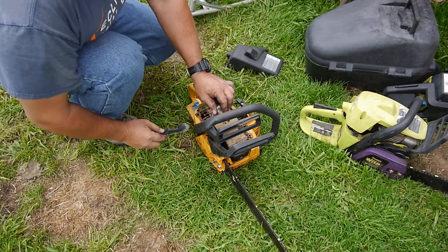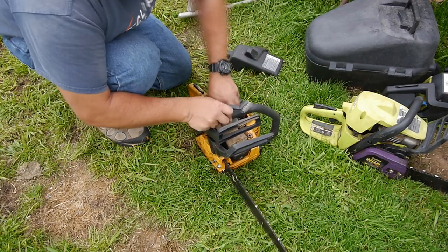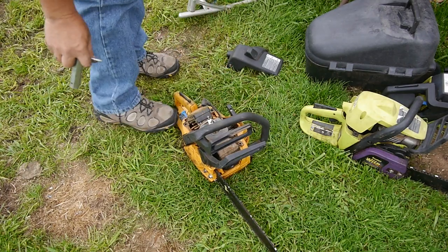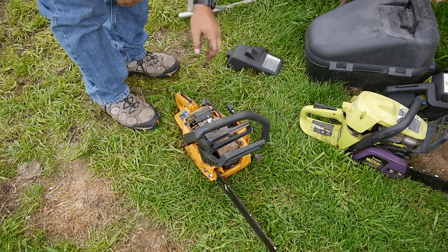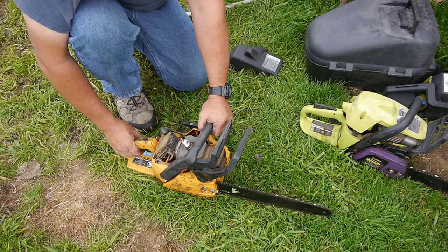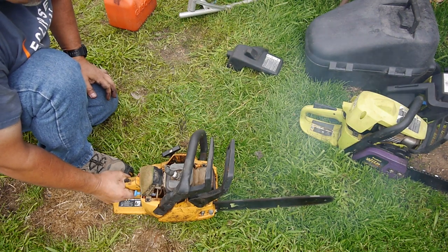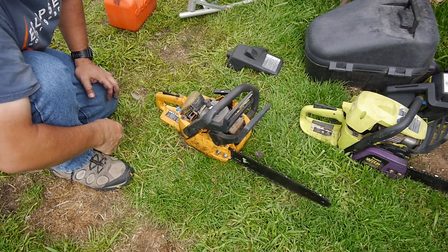Alright, got the cover off — covered in sawdust. I'm going to clean some of this out. What does this one feel like? That one definitely has compression, I can feel it. So I was surprised — three out of three I think we can work on. That's a good sign.